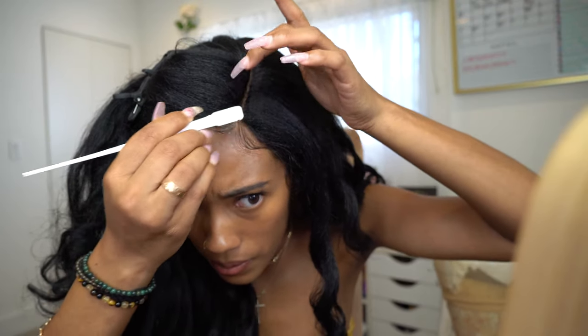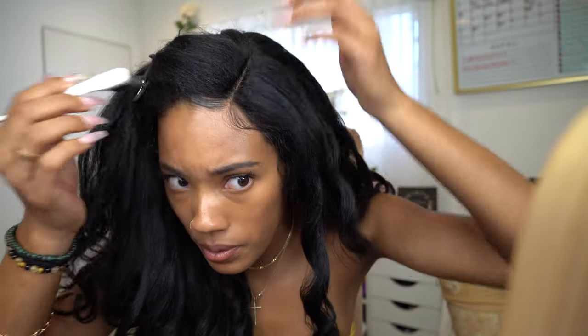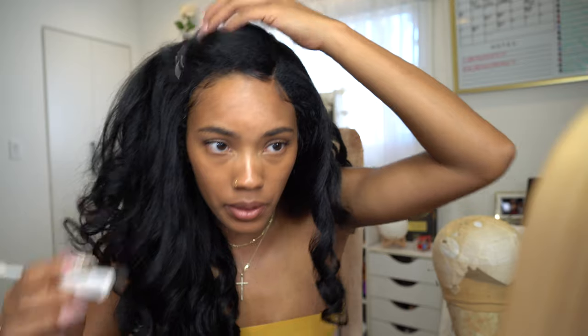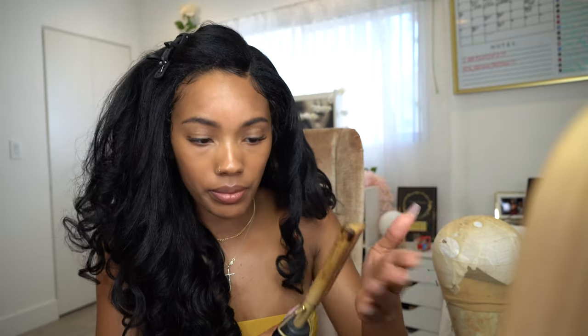It started looking like something and I was like okay, this is working. But it was still just a little too dense in the front of the parting area and I wanted to flatten it out a little so it's not like super thin baby hairs and then a full hairline. So I went in with my pressing comb — I even touched it to see if it was too hot.